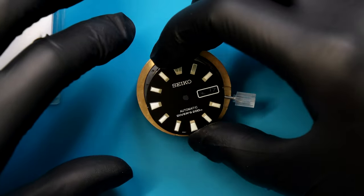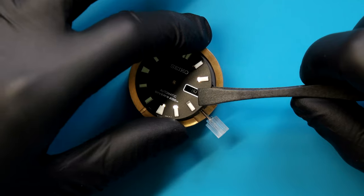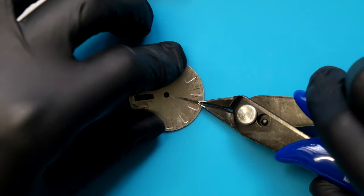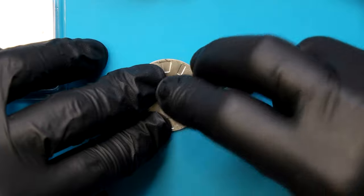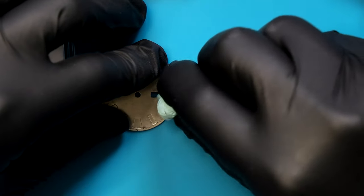I'm just going to test fit the dial just to see what dial feet are on there. And as I thought, it's 3.8 o'clock feet, which is no good for the case we're using. So I'm going to have to cut those feet off, file them down, and use dial dots. Just gently applying pressure as I file this to make sure it goes nice and flat, and then just cleaning up any bits left over with some Rotico. Since we're using dial dots, we're going to have to assemble the case so that we can line it up with the chapter ring.